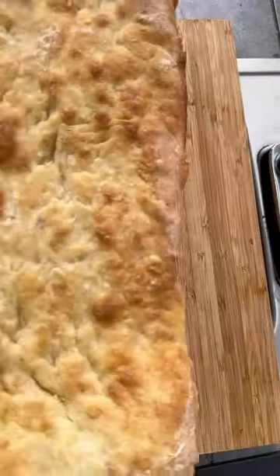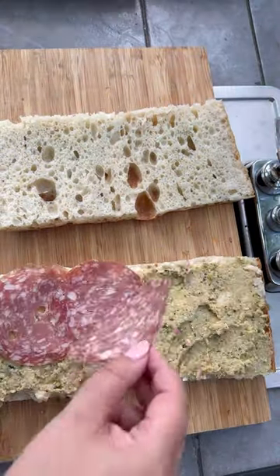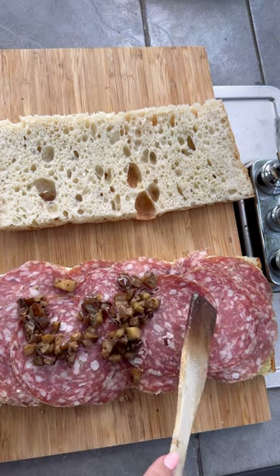I'm getting hungry, so let's assemble. Schiacciata bread. Pecorino cream. Artichoke spread. Fennel salami. And the spicy eggplant.